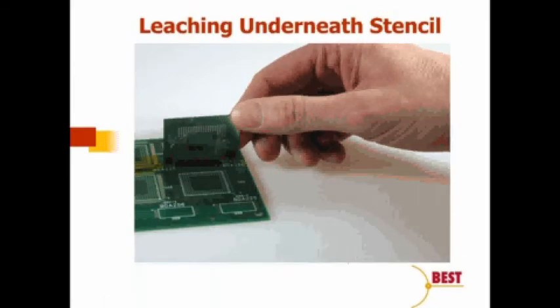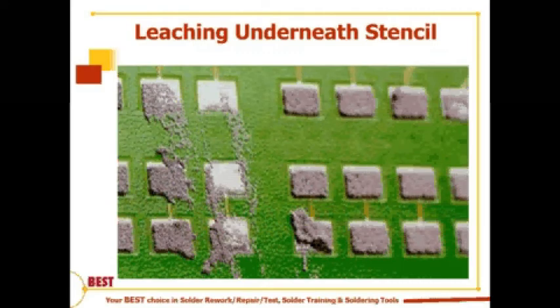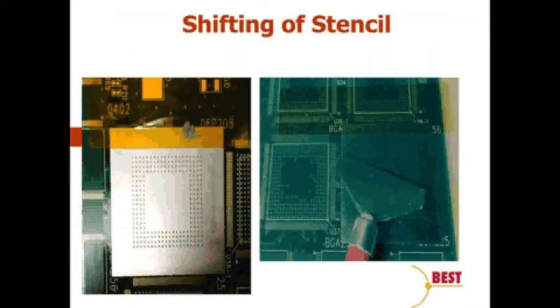Leaching can occur underneath the stencil. Here we've affixed the stencil to the board with Kapton tape and aligned it, but because of lack of coplanarity — either the board is warped or the bottom of the stencil is warped — we can see that smear has developed underneath the stencil itself. This lack of gasketing causes problems: solder fines may not draw back upon reflow, and the smearing can lead to shorts and other defects later in the process.